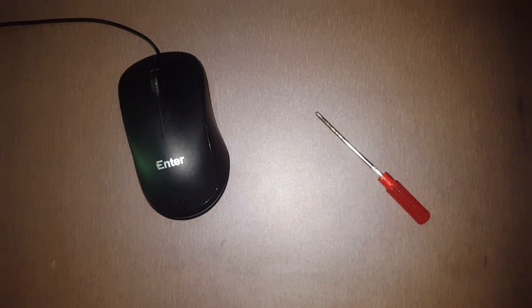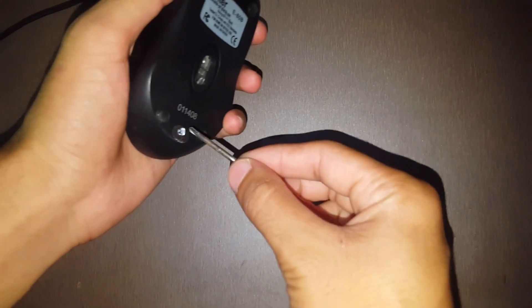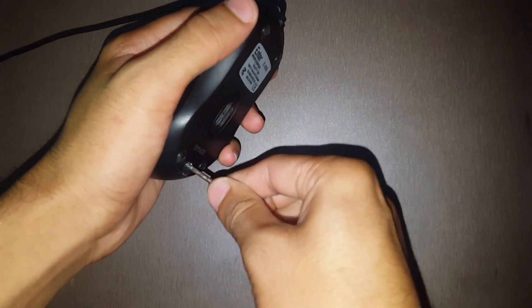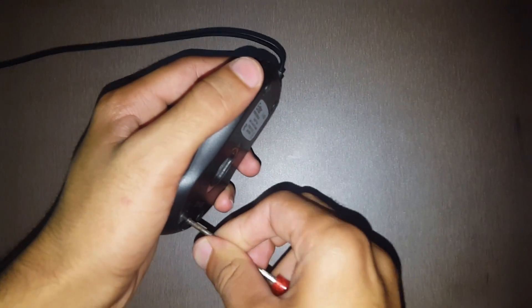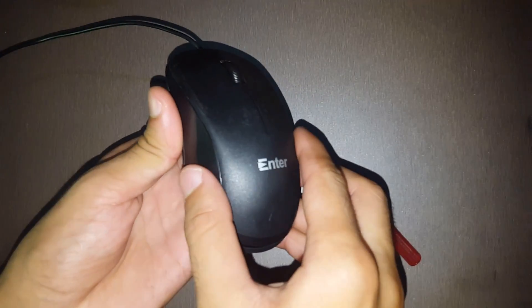Welcome to the laser light security system. For this we need an old mouse and a screwdriver. With the help of the screwdriver, we will open the mouse like this. We will open it slowly.